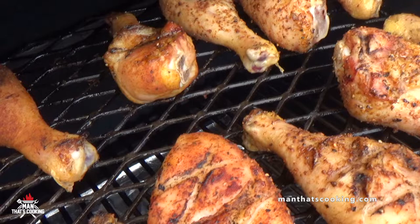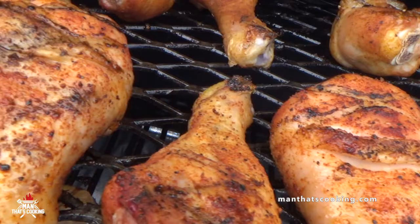Starting to look good! We're getting there and we're starting to get that Miami tan — South Beach style.